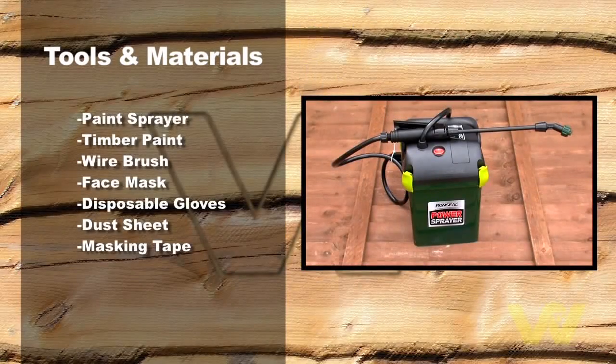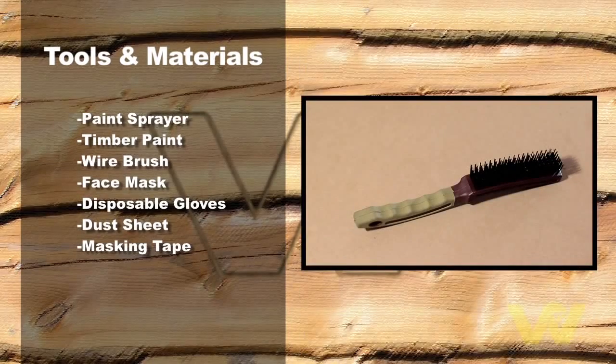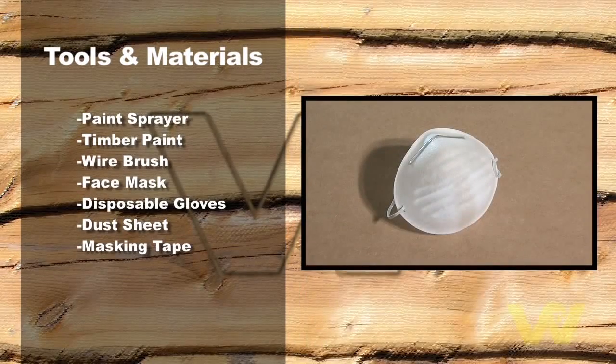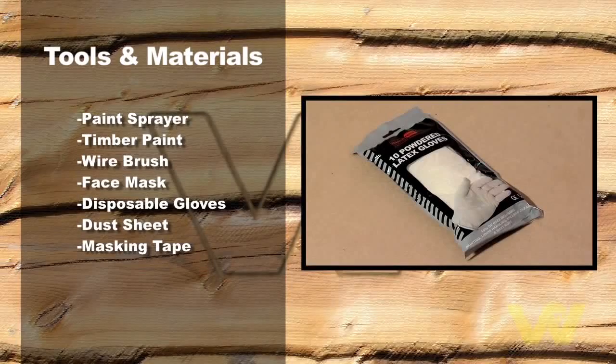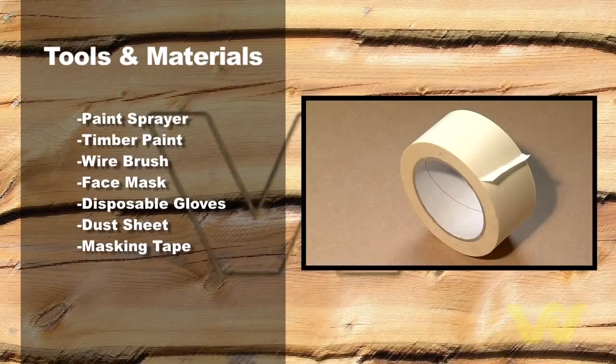Paint sprayer, timber paint, wire brush, face mask, disposable gloves, dust sheet, masking tape.